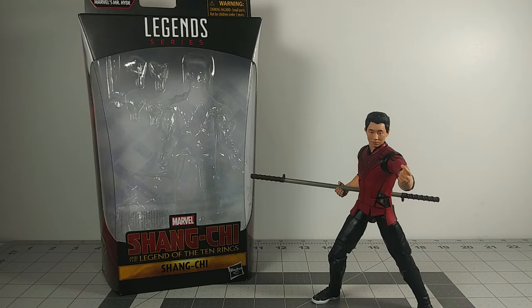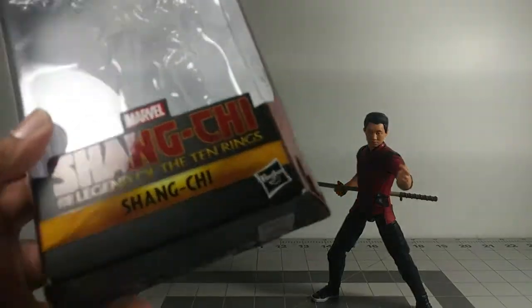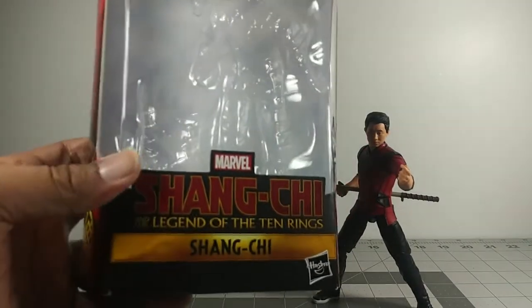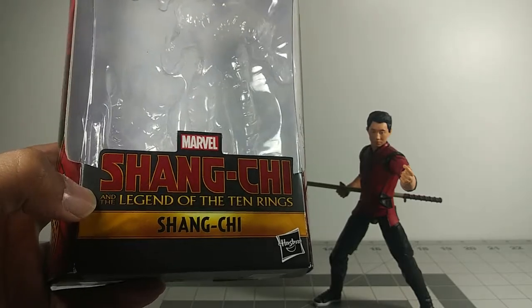Before we get into the figure, I just want to show you the box really quick. This is the box that he came with — this is the title for the movie, Shang-Chi and the Legend of the Ten Rings.